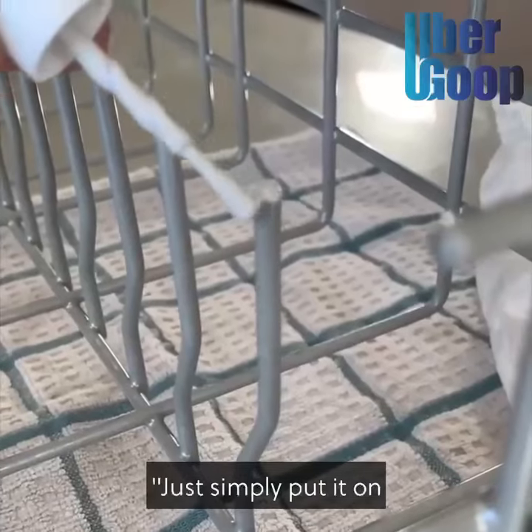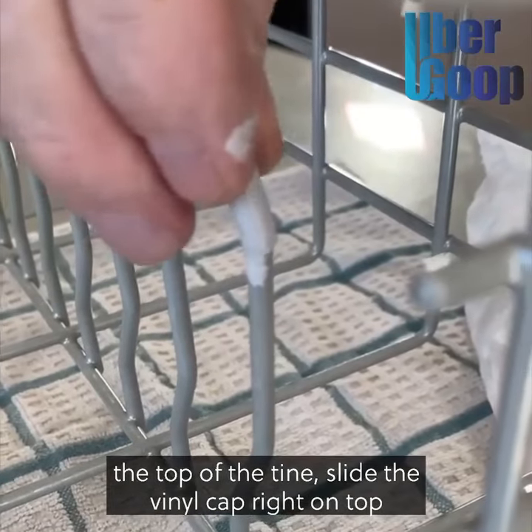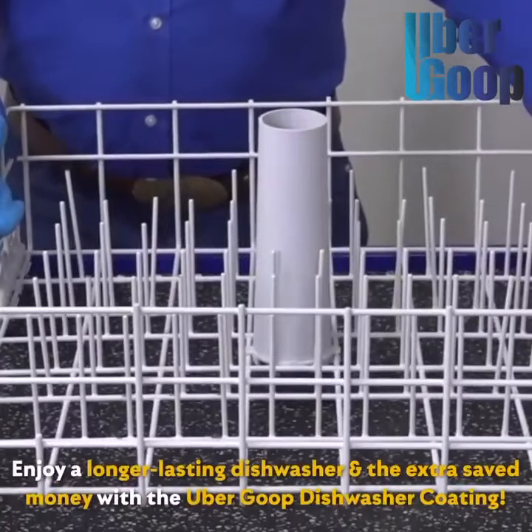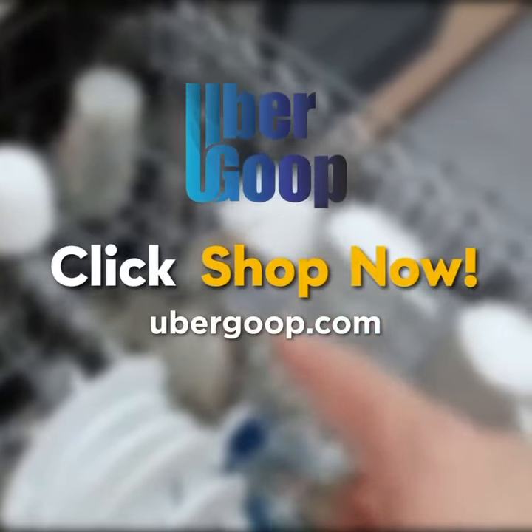You simply put it on the top of the tine and slide the vinyl cap right on top. Simple as that. Worked pretty good, seems to be lasting pretty good. Thank you very much.